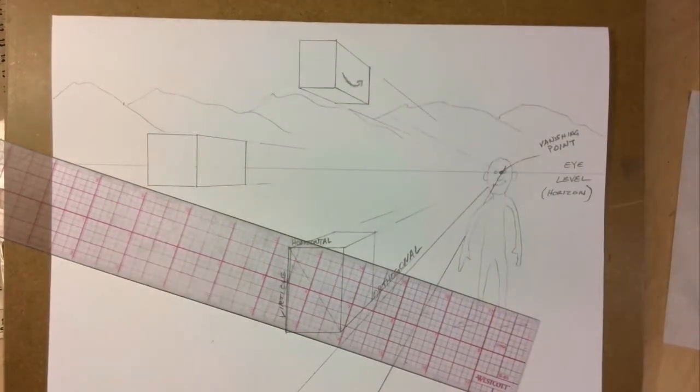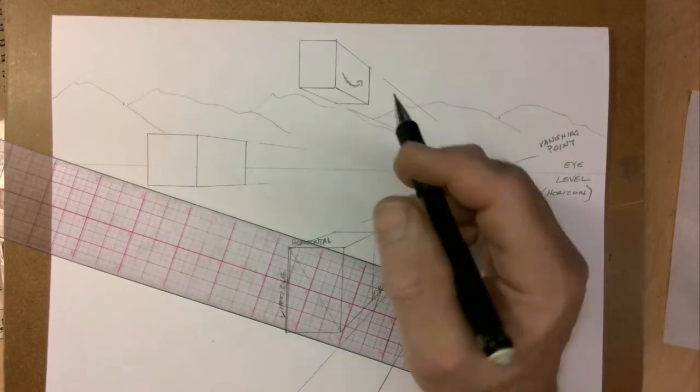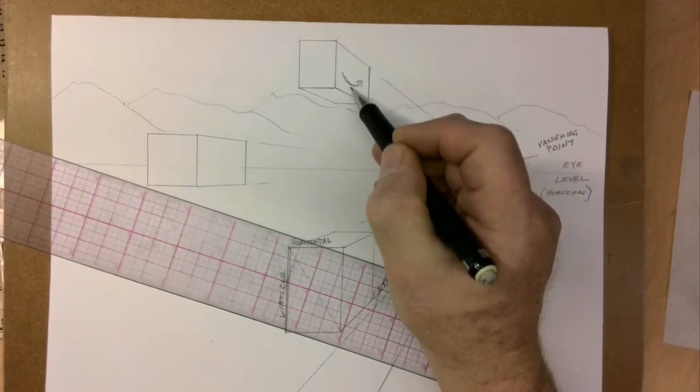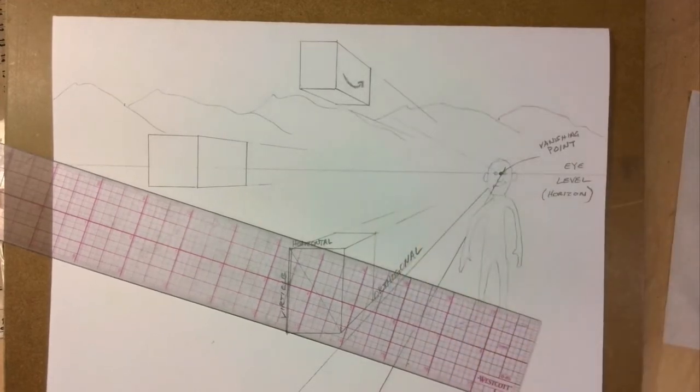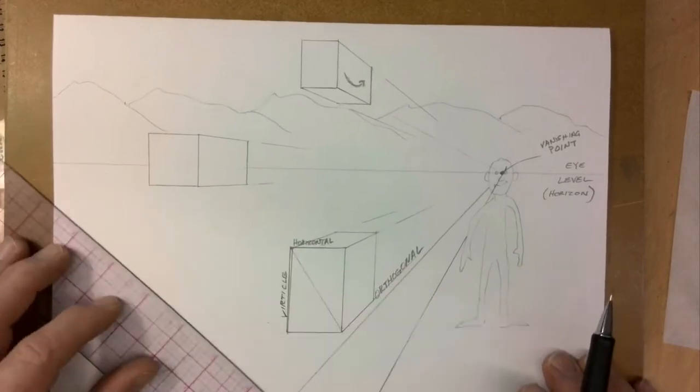I love their logo, by the way. Whoever designed the Amazon logo was genius. The symbol for the Amazon river is an arrow, and so for their box they have this little arrow curved to make a little smile. It looks like a little smile because getting an Amazon box makes you happy. It's a great logo — very, very simple. You know exactly what it is.